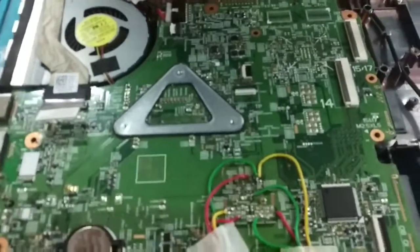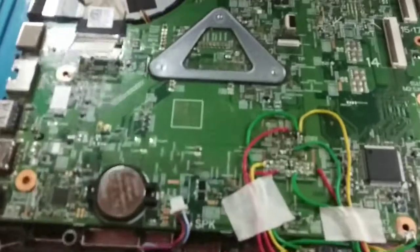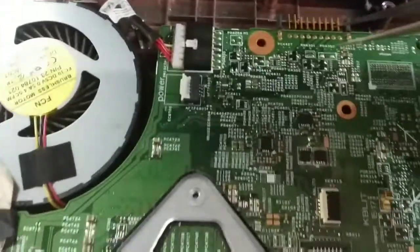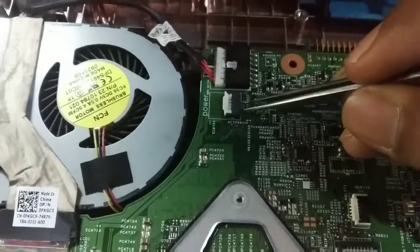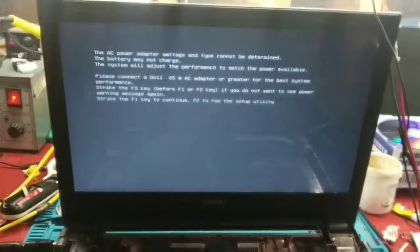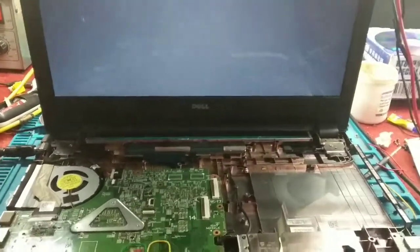Now let's see it turn on. This is the display — this is the connector here. I am going to turn it on. This is my display; that is the display here.